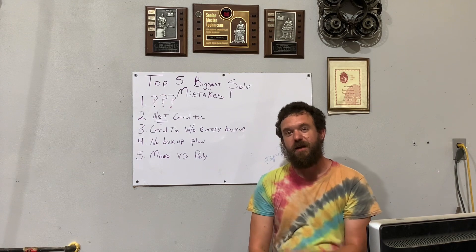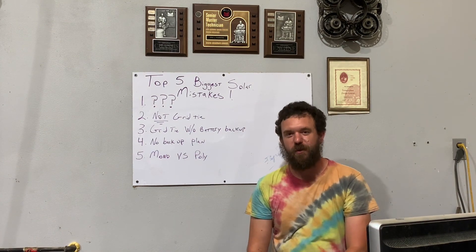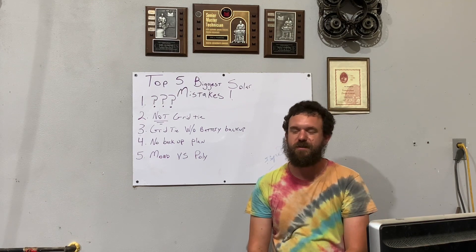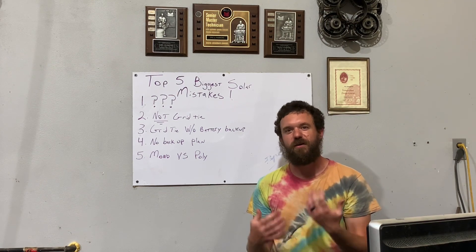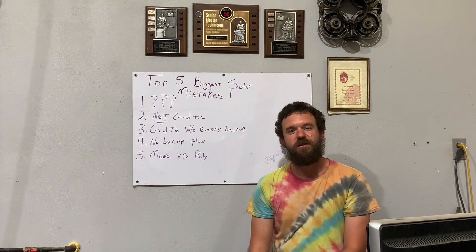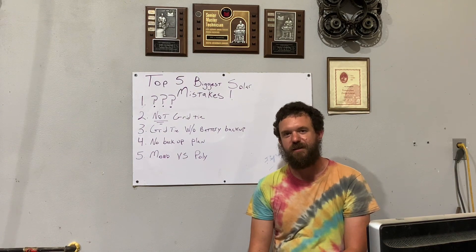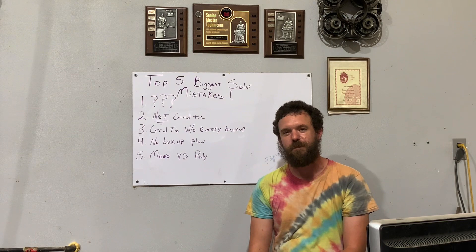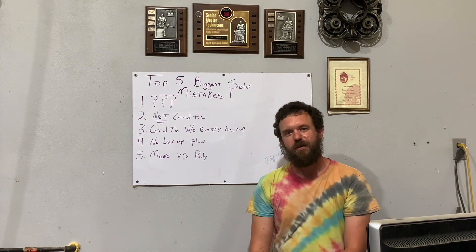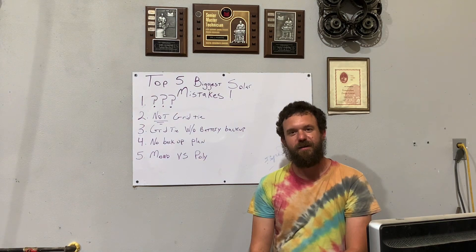I hope this helps you. If you like this kind of thing, hit the subscribe button. I'm going to be putting out more content related to homesteading, solar, pumping water, and things you're all interested in. I like to answer questions at the end of each week, so if you subscribe and want to ask a question, I'll do a question-and-answer thing at the end of each week, probably on a Thursday. Comment, let me know what you think, and we'll talk to you later.